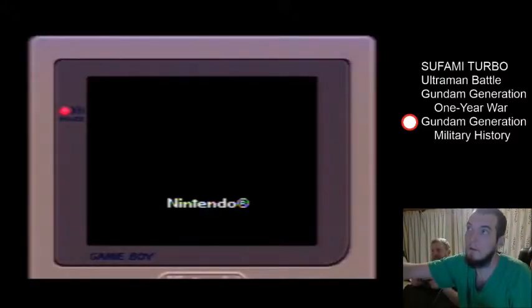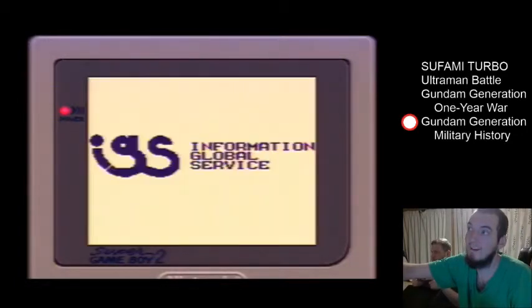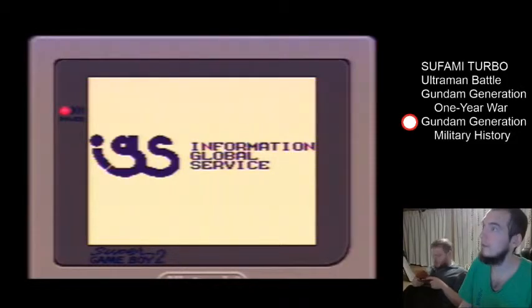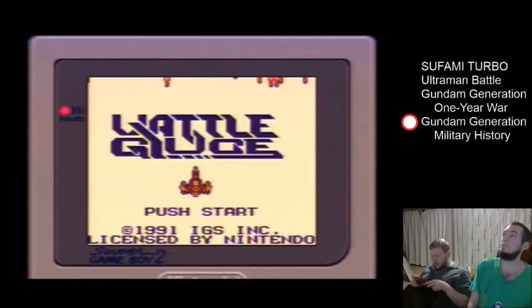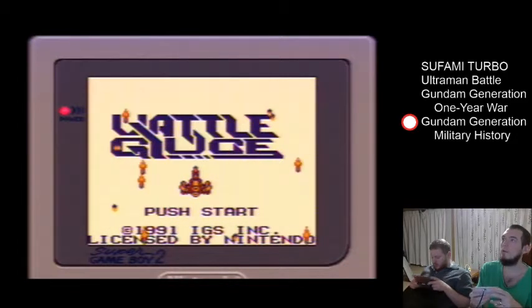Gonna put it in our Vattle Gauge. Battle Gauge — or something. Battle Gauge. Push Start. Let me push Start.